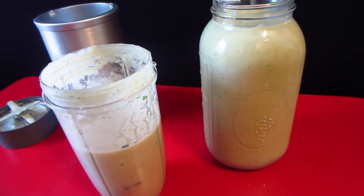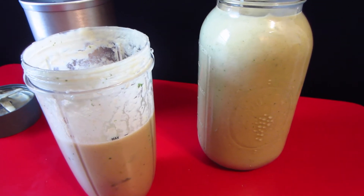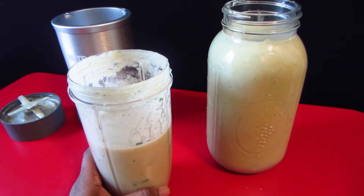This has cauliflower, cashews, and miso paste. It's really good.